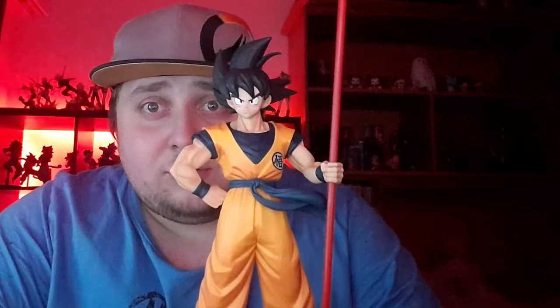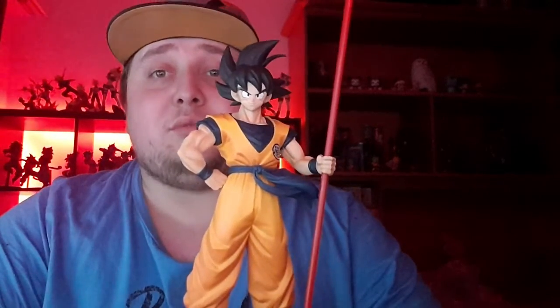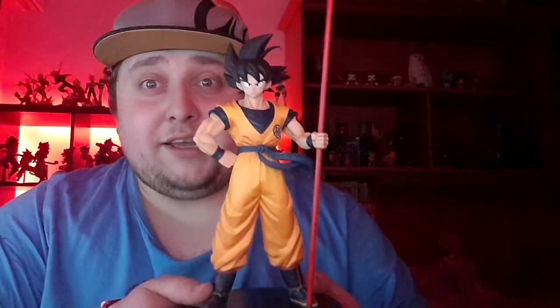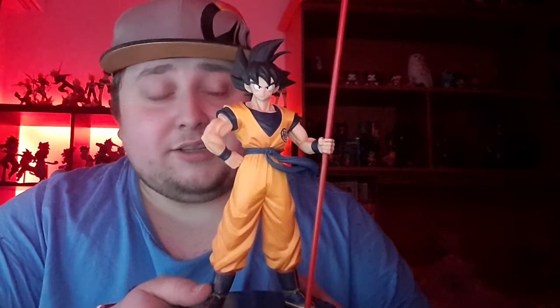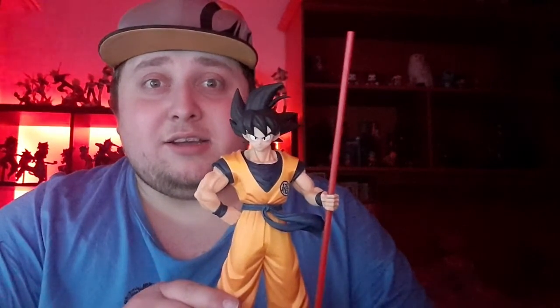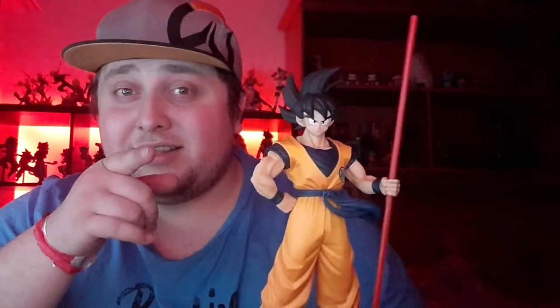That's Son Goku from the Dragon Ball Super: Broly movie. If you haven't watched the movie, I recommend it — it's amazing. I've been looking forward to this figure since I heard it was going to be released. Yeah, that's it for another unboxing guys. I hope you liked it. As always, leave a comment, subscribe, all the good stuff — see you next time, bye!